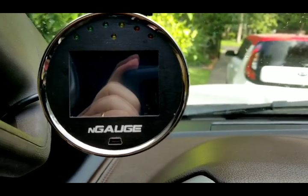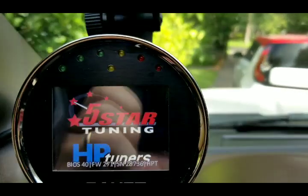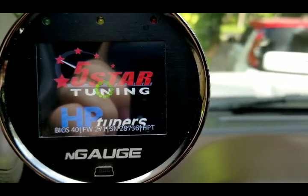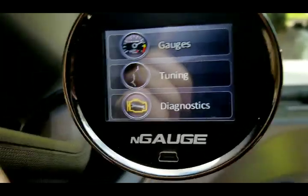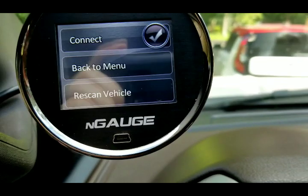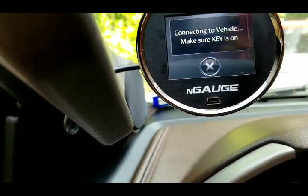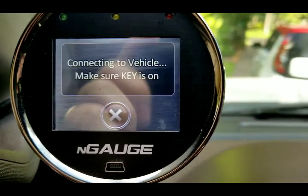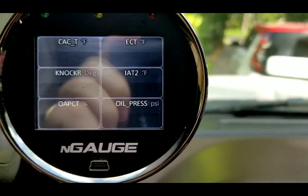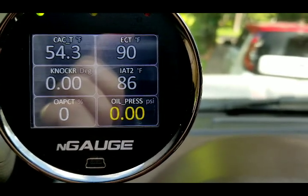I'm going to give it accessory power so that I can light up my oil pressure gauge. You'll see it pop up here. And we're going to go to gauges. Okay, you can see the oil pressure in that lower PID, and of course we're at zero.